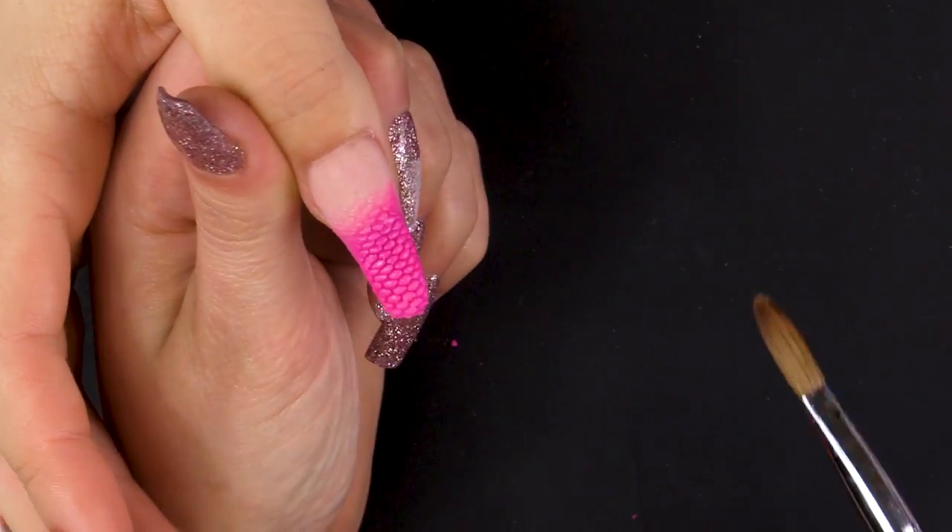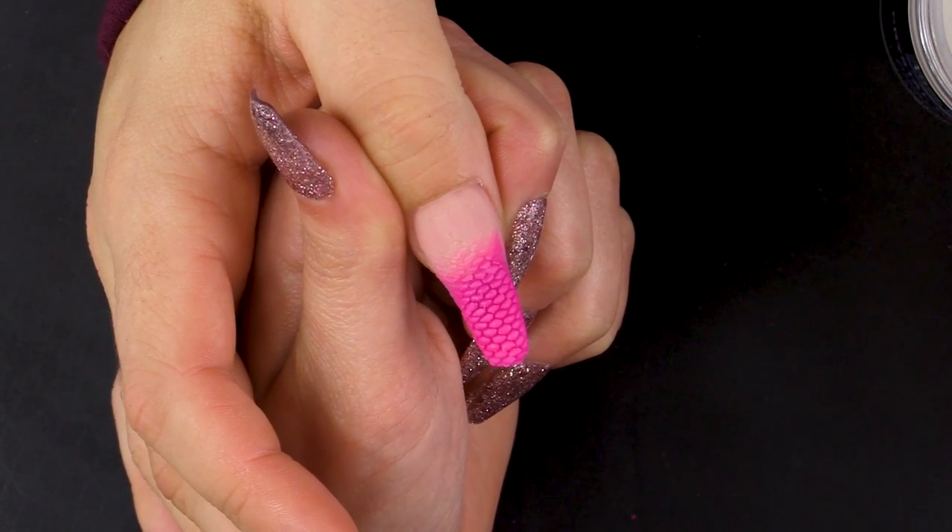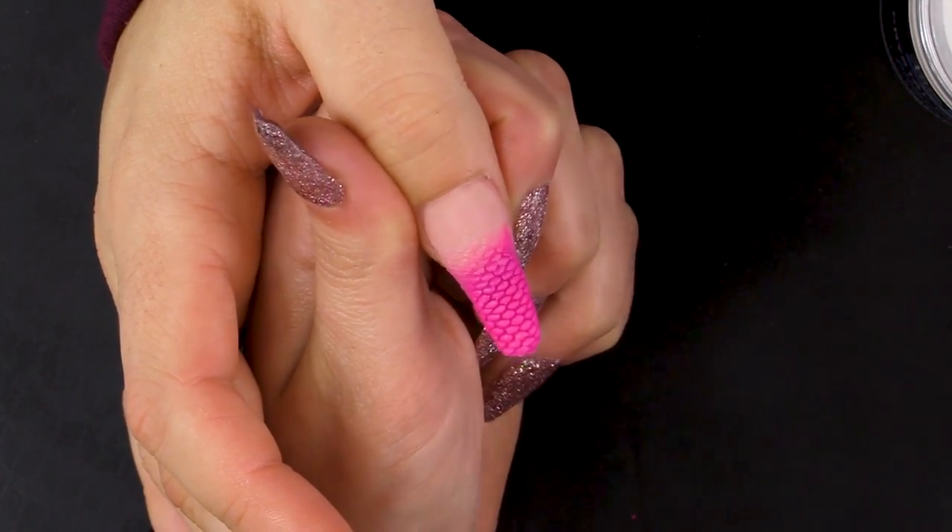I'm really pleased with this design. Usually I'm too impatient and just pull off the net, but it's worked really well. So now that pink's set, I'm going in with crystal clear — I'm just going to cap over that design.